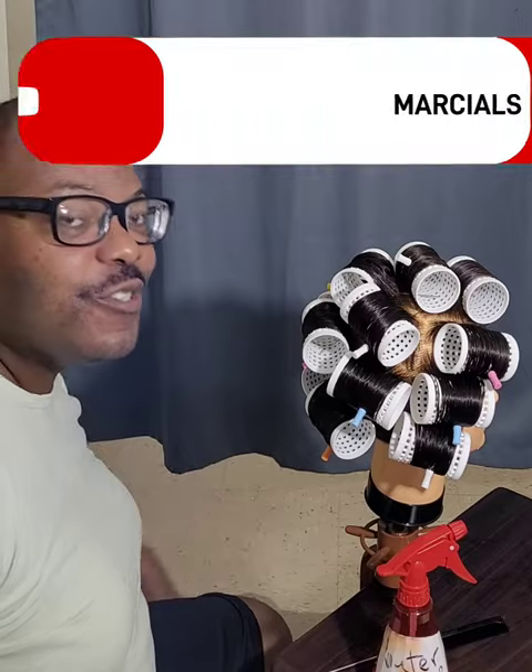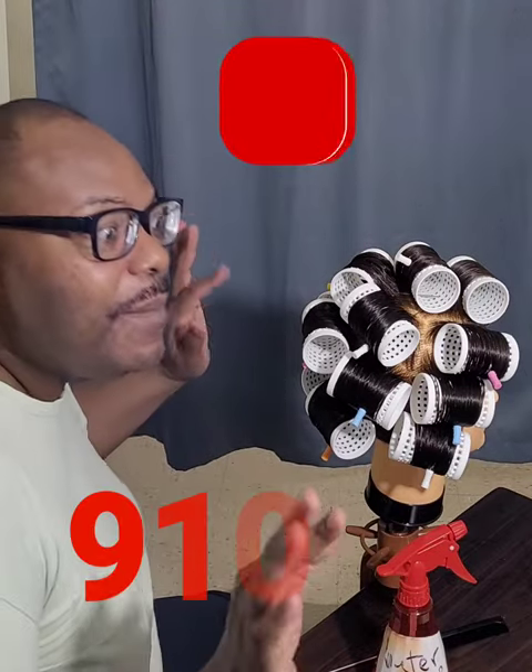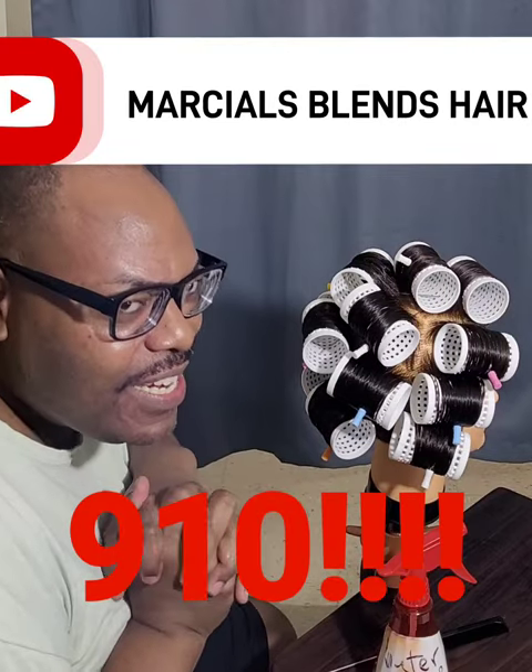Goodbye, my lovely Marshall Blenders. I was about to say fragrance blenders — if you're not following my fragrance channel, go follow Marshall's Blends Fragrance on YouTube and Instagram. Follow me on YouTube please — I am at 910 subscribers, which means only 90 away from 1K. Marshall's Blends Hair, Marshall's Blends Fragrance. I love you guys. Ciao.